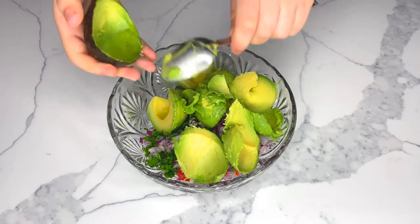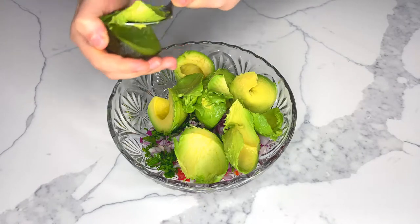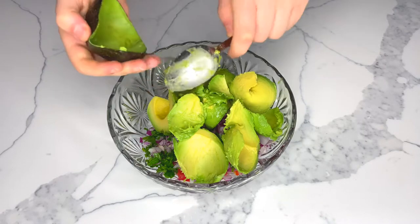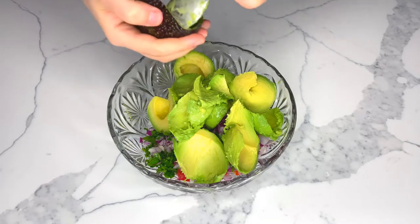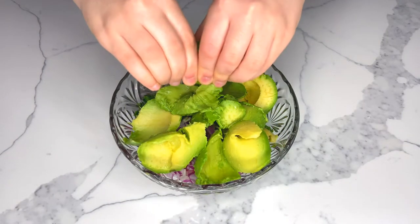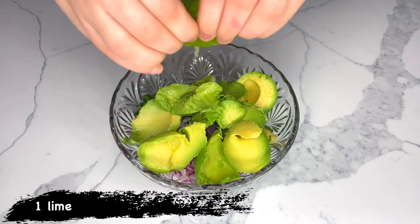It should feel the same way as if you would press on a stick of butter. If they are too hard or too squishy, they are either over or under ripe. You want them soft enough to mash with a fork. You also don't want to rely on color alone, as there are hundreds of different varieties of avocados and they all turn different colors as they ripen.